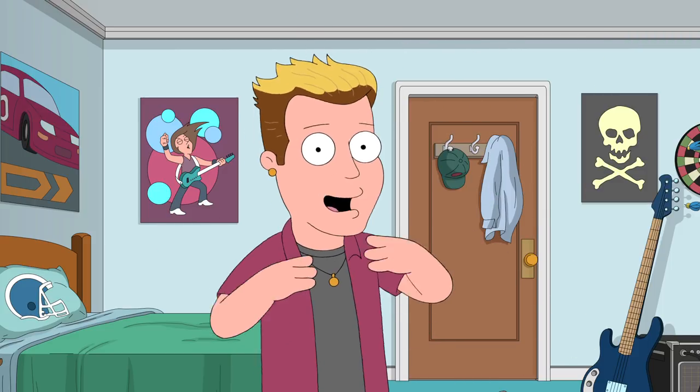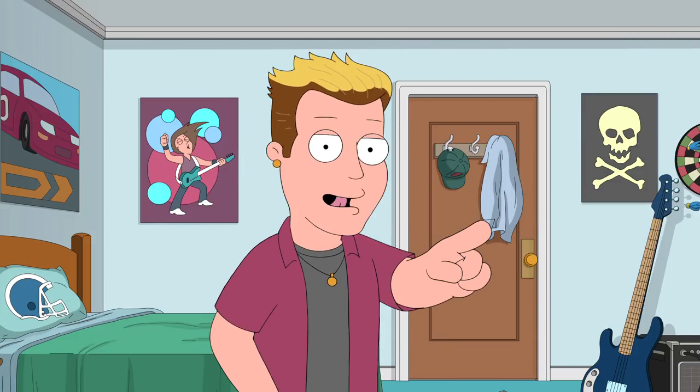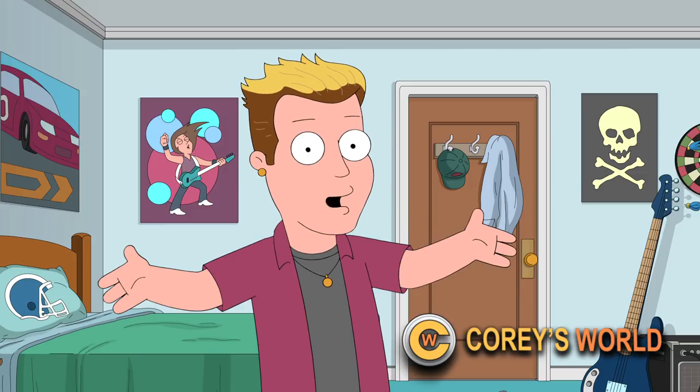What's going on, guys? I'm Cory, and don't forget to subscribe to my channel, Cory's World. Today, I'm gonna teach you how to do an emergency tracheotomy.